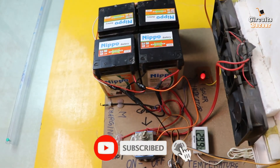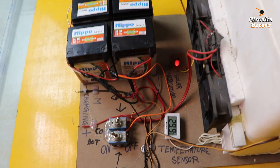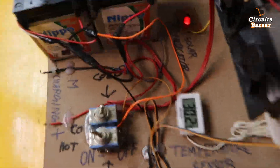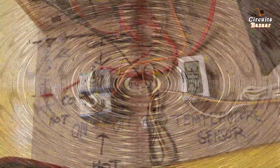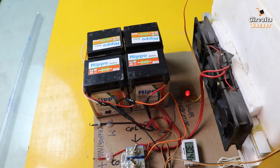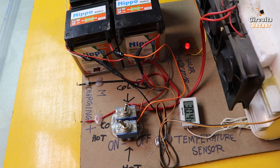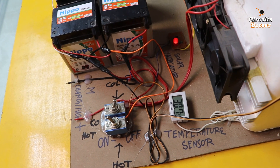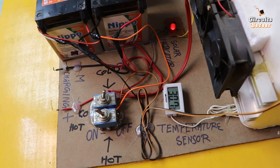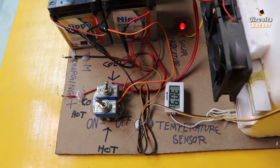Temperature is now 29.5 degrees Celsius — it will keep increasing as we leave it for a longer period of time. Now 30.5 degrees Celsius, then 30.4 degrees Celsius. From 25 to 30.4 degrees Celsius in a short span of time — this is the beauty of the Peltier plate. Now temperature becomes 30.7 degrees Celsius. The longer the power supply is on, the higher the temperature will go. Now 30.9 degrees Celsius.